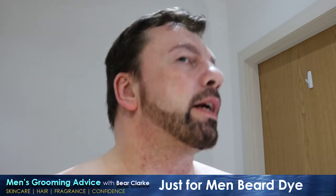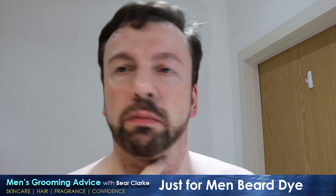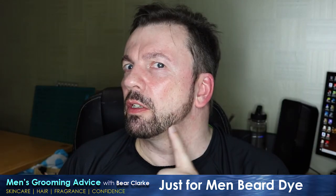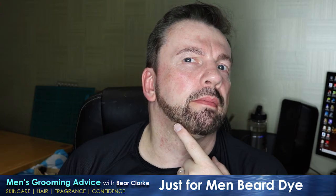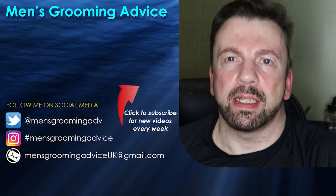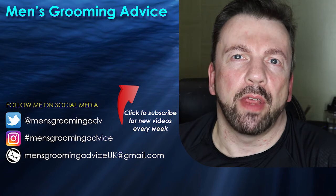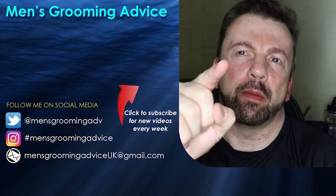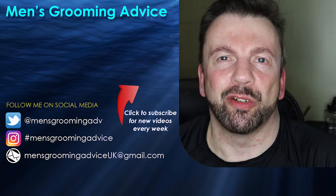So all in all, got rid of the grey, looks better, I'm pleased with that. I hope you found this video useful. If you did, don't forget to hit like and hit the subscribe button if you haven't already for new videos every single week. I've been Bear Clark, you've been amazing, and I'll see you again real soon.